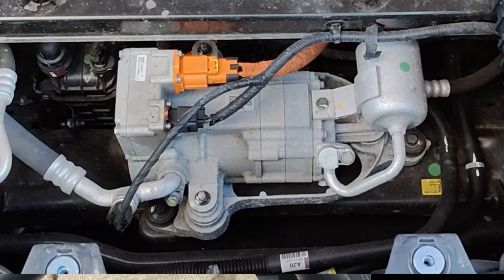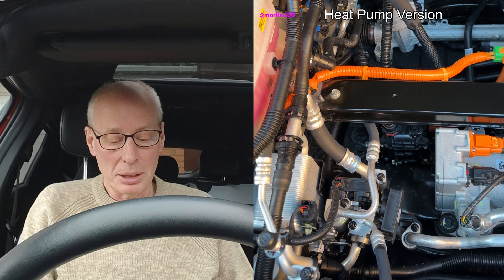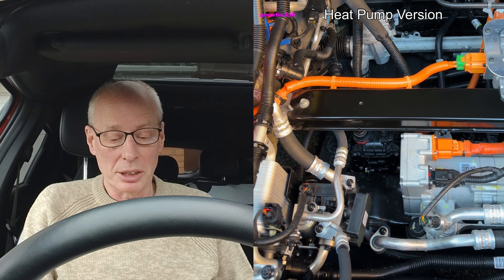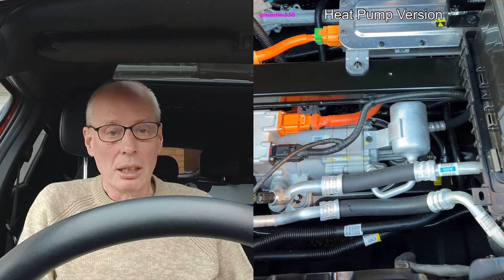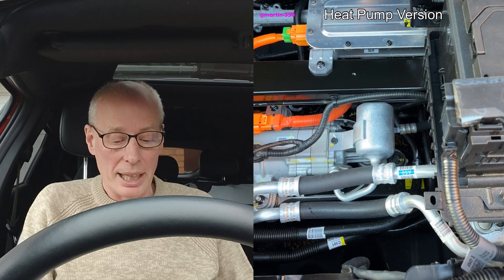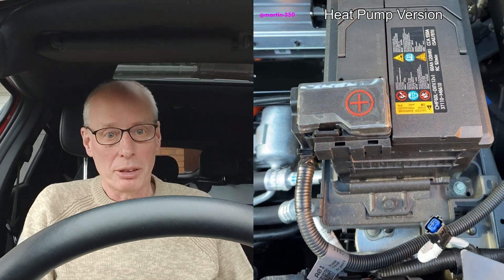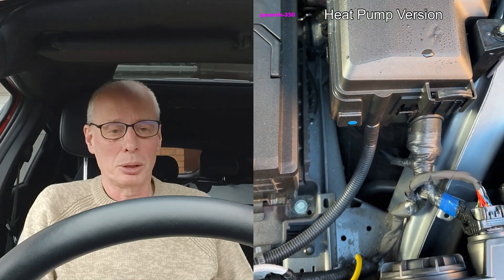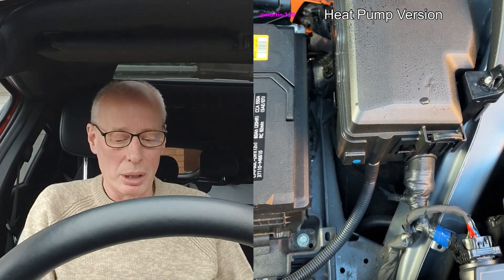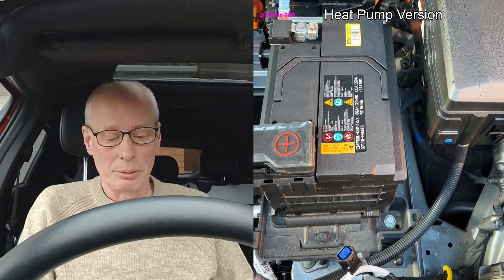On my non heat pump version you can see there's a whole pipe missing, and the sensor plugs into a different place, so the AC compressor pump is a different physical unit. Down the side of the battery carrier, if you shine a light down you should be able to see the extra pipework — though I don't have a heat pump version so I can't check this for certain. I hope you find this useful, thank you for watching.